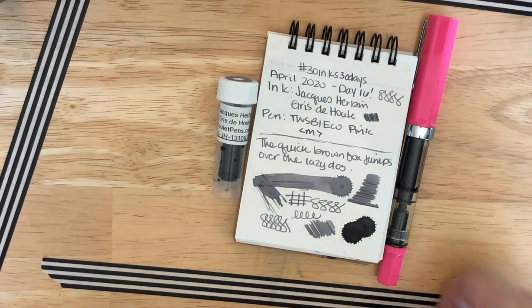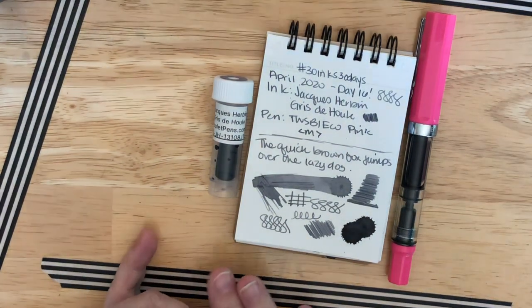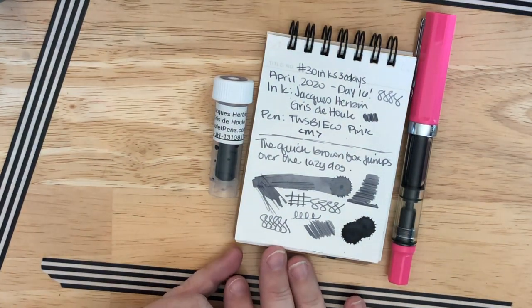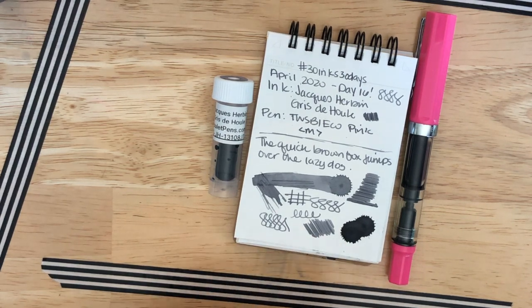I'm using my pink Twsbi Eco with a medium nib and I'm loving this combination. The ink has some shading — it's not super opaque or anything, but it's not severe shading either, which is nice. I'm really enjoying the combination today. I've been using it on my crappy work paper and it's not pretty on that paper, but the shade is really nice and pleasing to the eye.